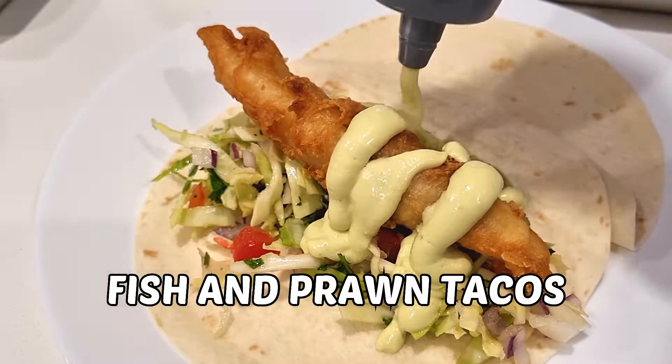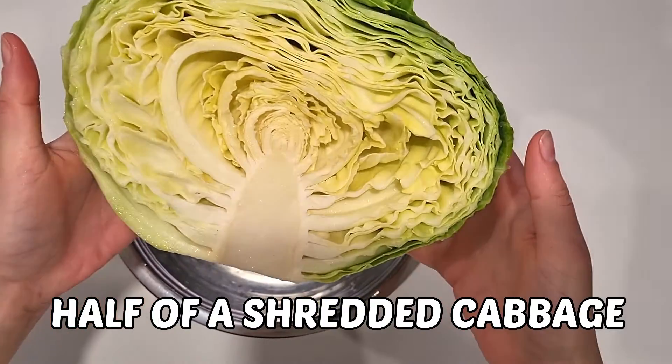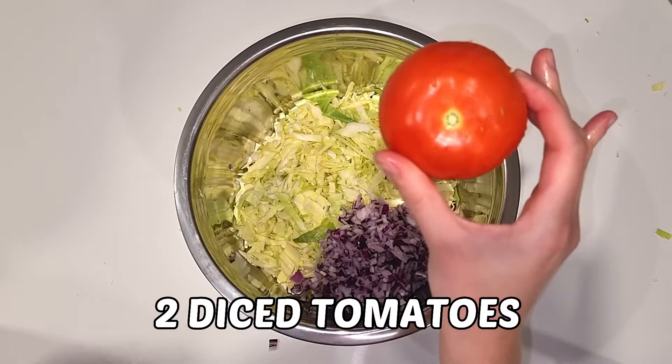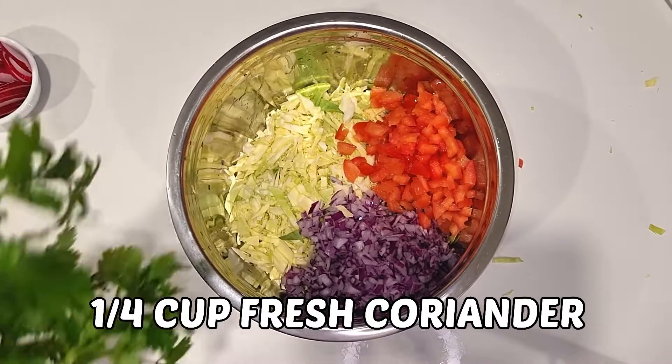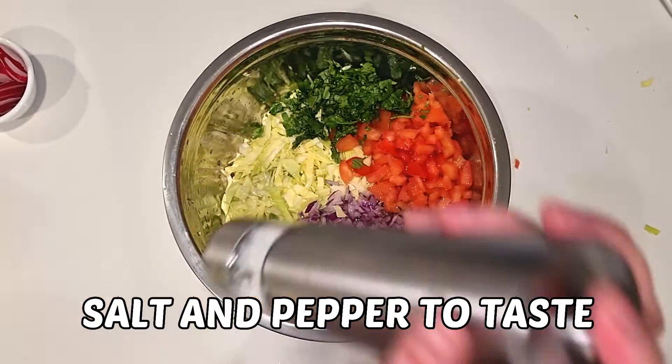Let's make these quick and delicious fish and prawn tacos. For the cabbage slaw you will need half a shredded cabbage, one red onion, two tomatoes, fresh coriander, lime juice and salt and pepper to taste.